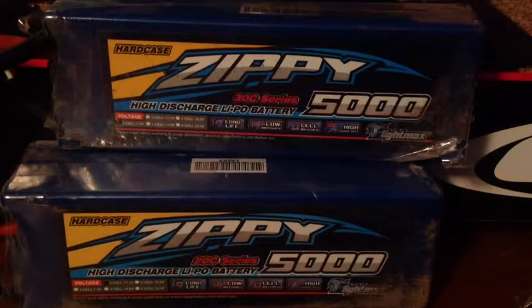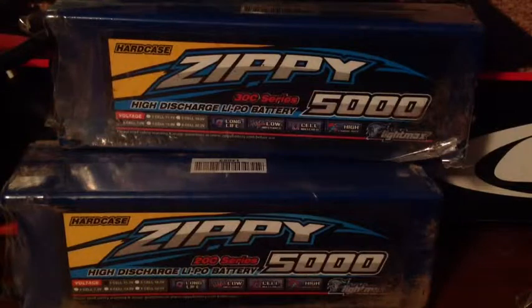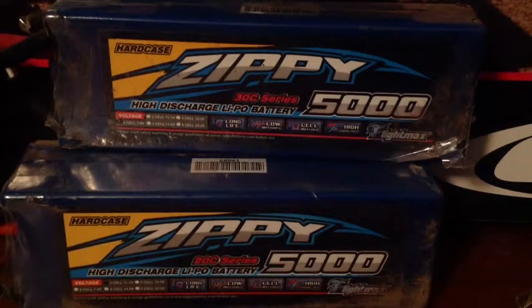Same goes for Europe and other regions — order from the warehouse closest to where you live so you get the batteries quicker. If you order from the wrong warehouse it could take forever or be denied. That was my review of these two Zippy LiPo batteries — thanks for watching!